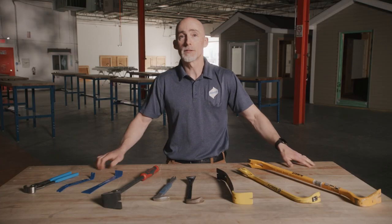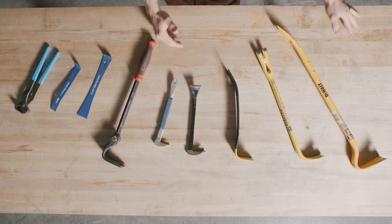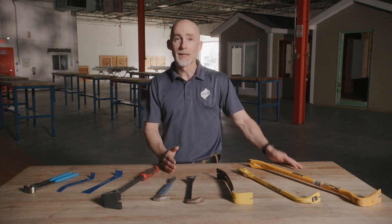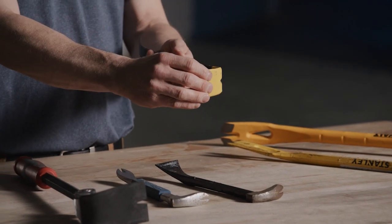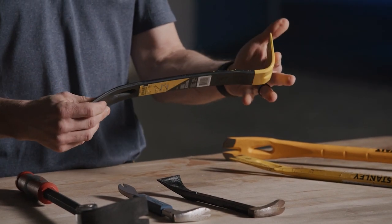Then we have flat bars. While a bit smaller than the wrecking bars, these are versatile tools that combine both usefulness and convenience. Typically you'll find these from 10 inches to 24 inches. It's a flat steel bar with one goosenecked prying head and one forked chisel end. Sometimes you'll hear these referred to as a wonder bar.